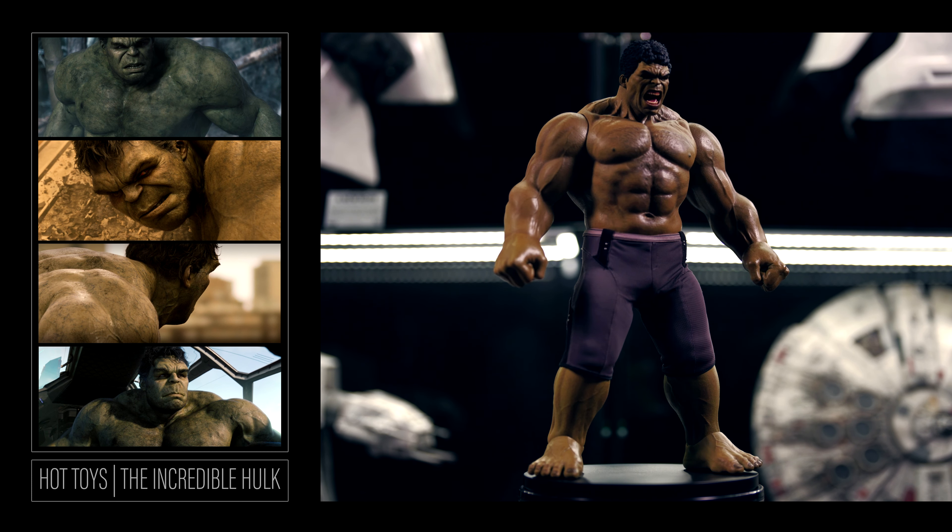You can move the fingers, but they will return to their position shortly after. Grabbing and holding objects are achievable but will require some work. The head sculpt likeness is bang on for the movie representation.